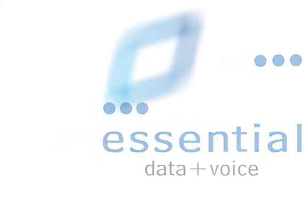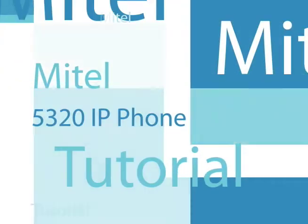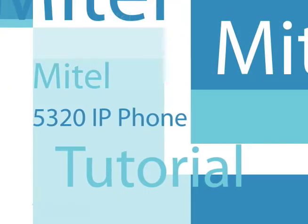Essential. Welcome to the Mitel 5320 IP Phone Tutorial.